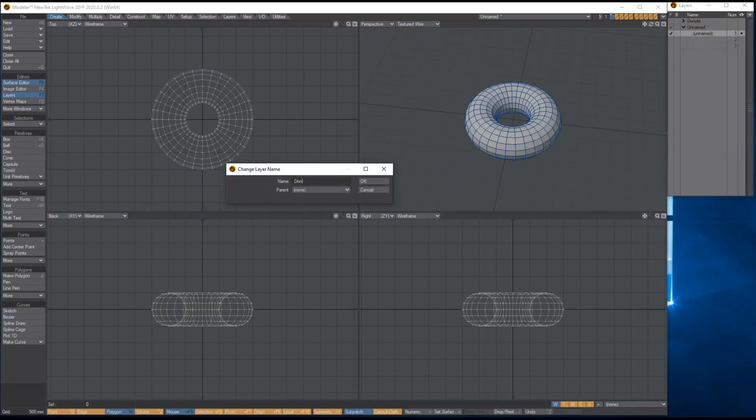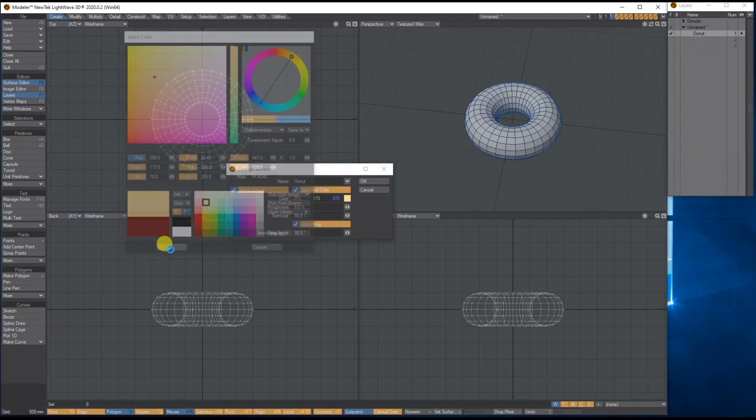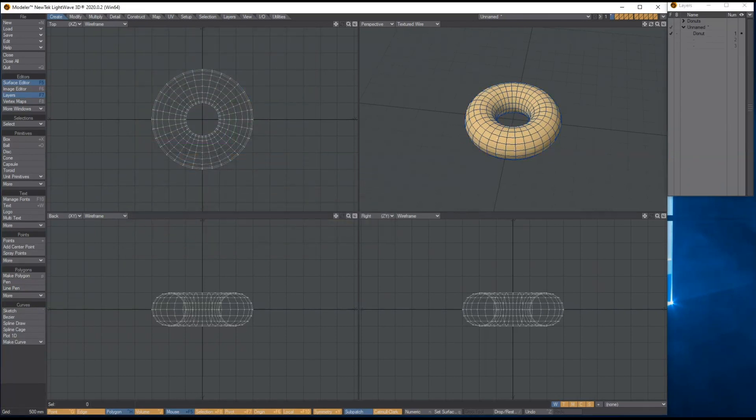Let's give this a name — call the layer 'doughnut'. Then press Q on the keyboard to give it a color. It's like a beige, wheaty color — not spot-on but it'll do.